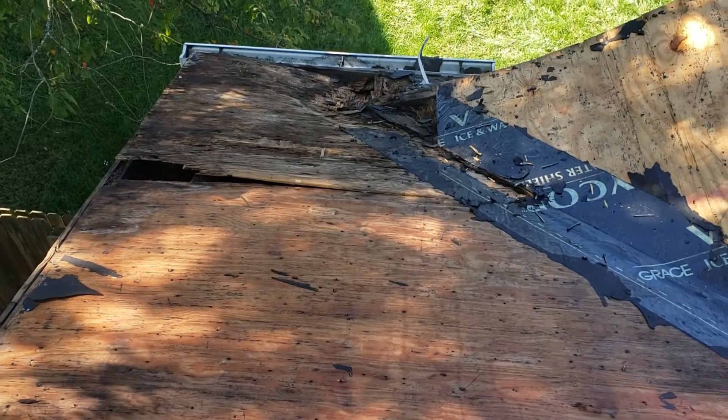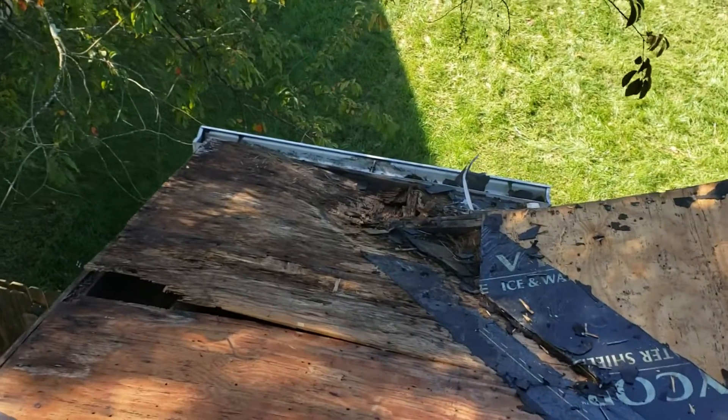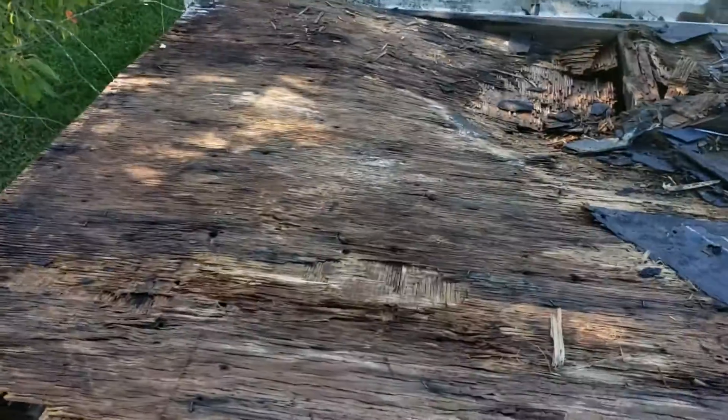Hello everyone, this is Teddy the Roofer. I want to show you what a bracket of a dish can do to a roof. Here is where the dish was — and look what they did.